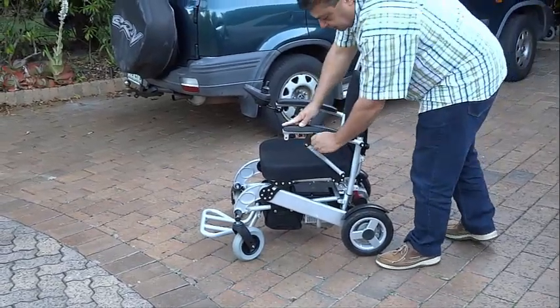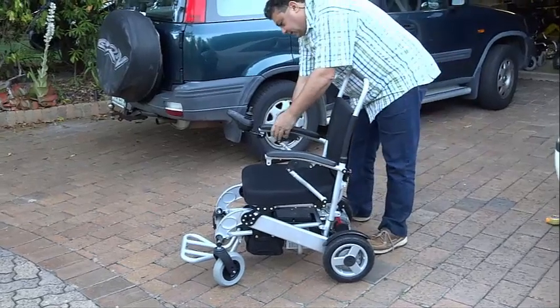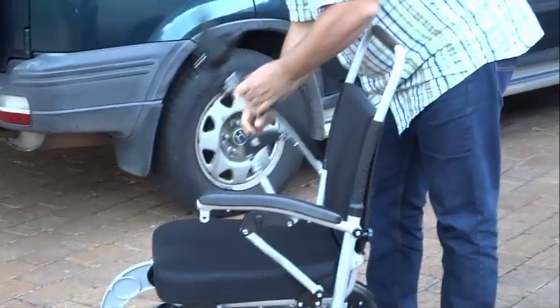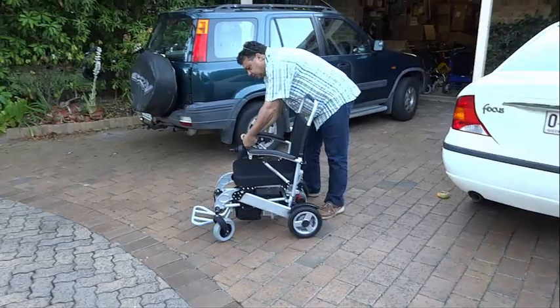Please note that the back wheels and front casters are both solid and cannot puncture. The PortaShopper 3, the Grand, and the Super Grand all have built-in suspension, but the PortaShopper Super Grand also has pneumatic rear tyres for an even smoother ride.